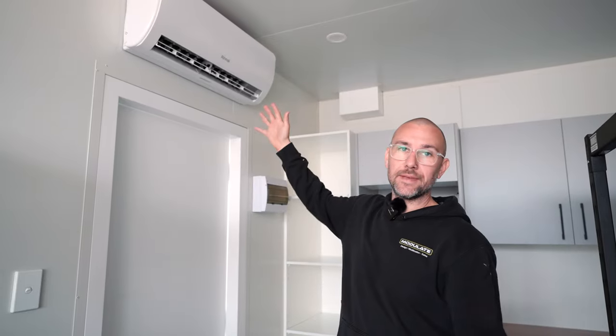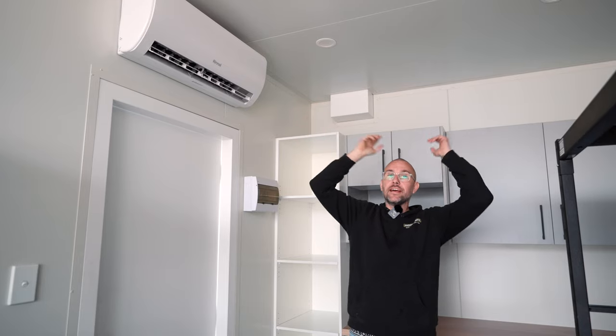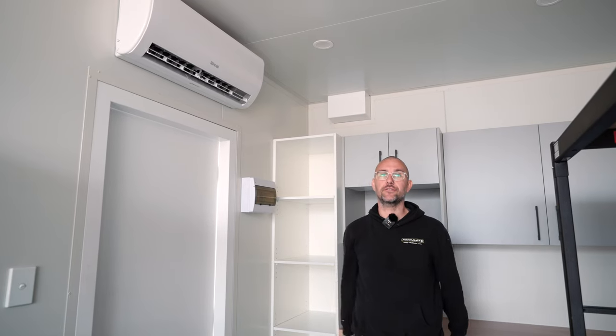We've installed a split system air conditioner, mounting the head unit just above the doorway to keep it out of the way, and also put LED downlights down the centre of the roof.